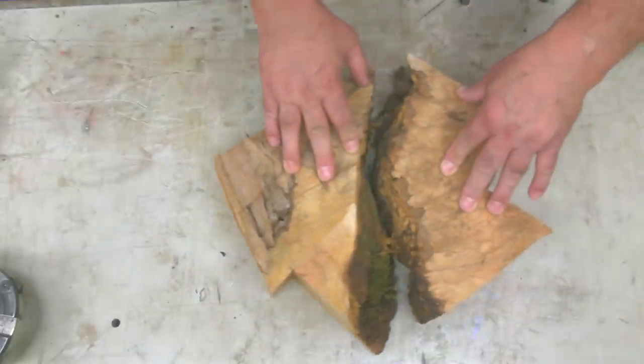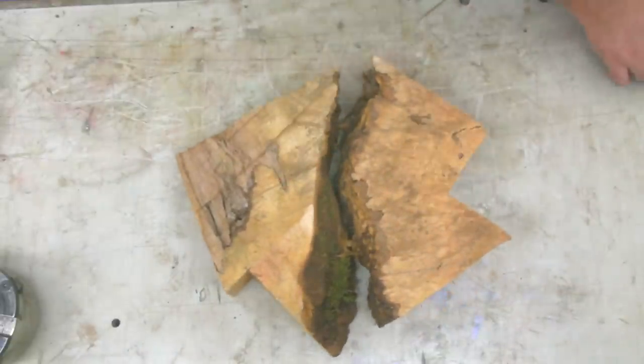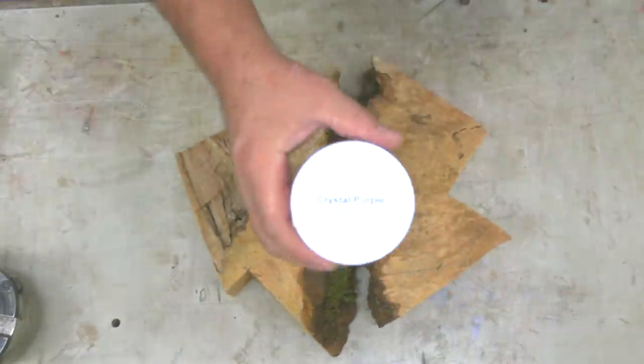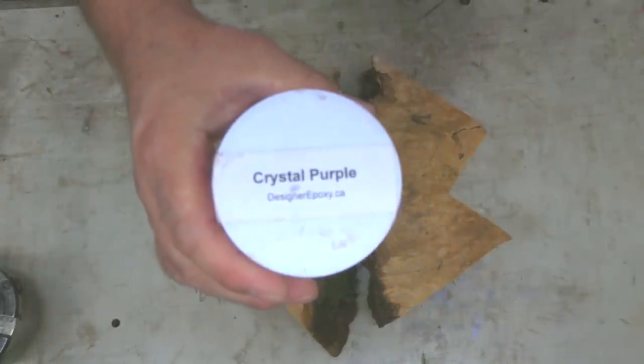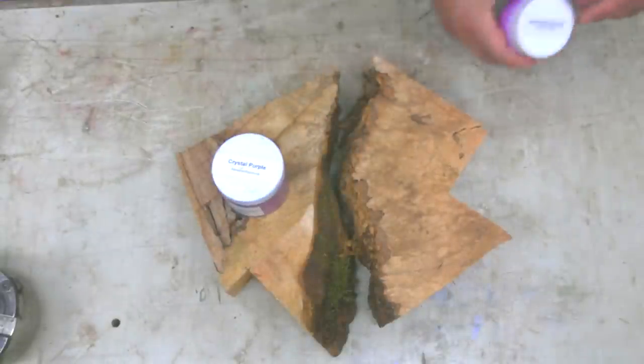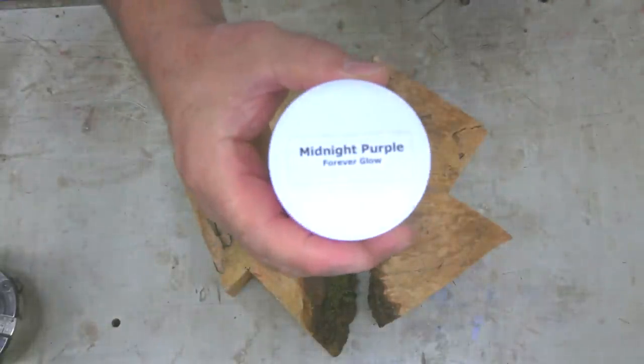This week on Sprague Woodturning, we are going to combine two pieces of maple burl along with some crystal purple and some Forever Glow midnight purple to make an awesome 65,000 subscriber giveaway bowl.